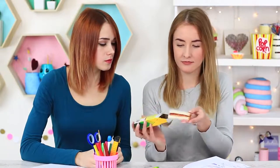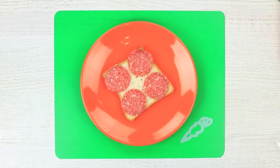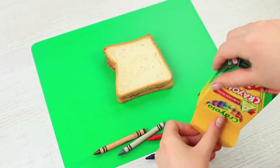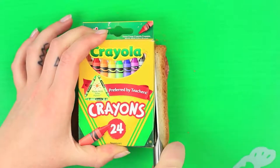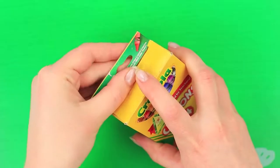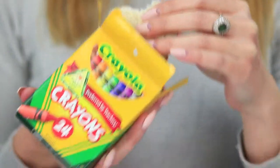Sometimes you can find a surprise in a box of crayons — for example, a whole sandwich! Make a sausage and cheese sandwich, take crayons out of the package, cut the sandwich to fit the pack, put it in and close the box. I take out my sandwich — it will help me survive this class. My friend wants a bite too. No way! Miss Smith may notice.